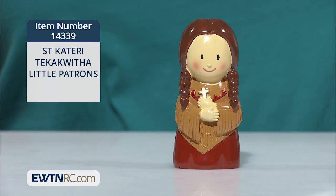For little ones, we have a sweet mini statue of St. Kateri Tekakwitha from our Little Patrons collection. This cute little statue of St. Kateri is designed with simple features and smooth edges that are ideal for smaller hands.